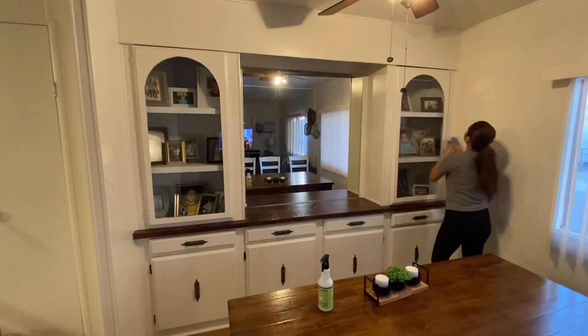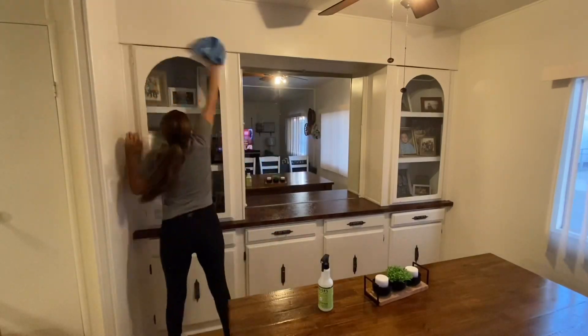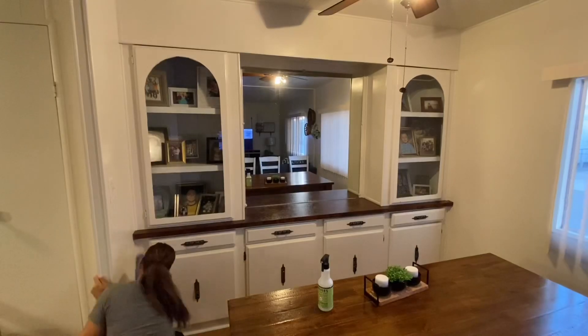I'm also wiping down the walls here and the cabinets as well. And you're gonna see me cleaning the blinds and giving my chairs a good wipe down.